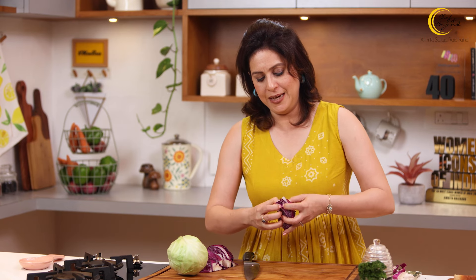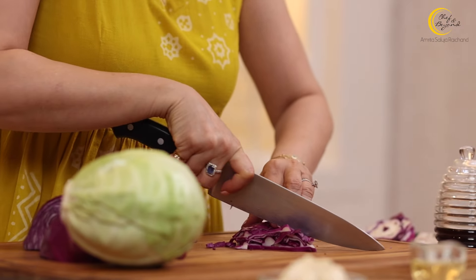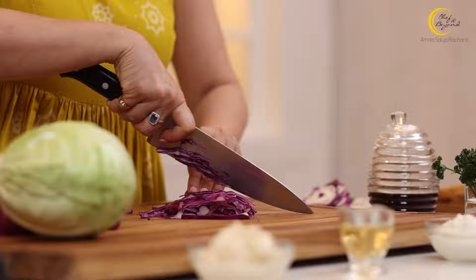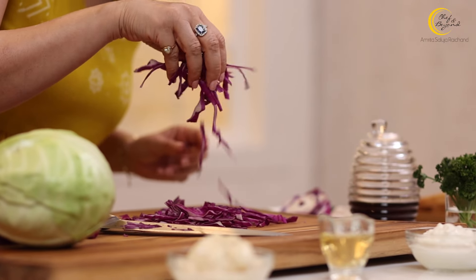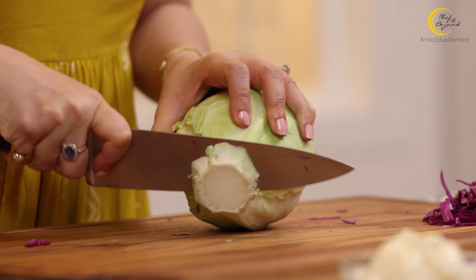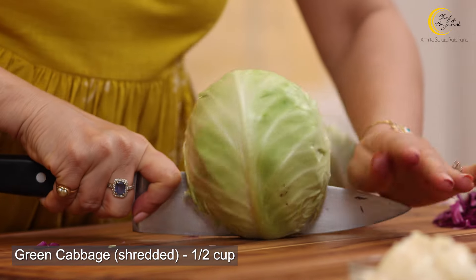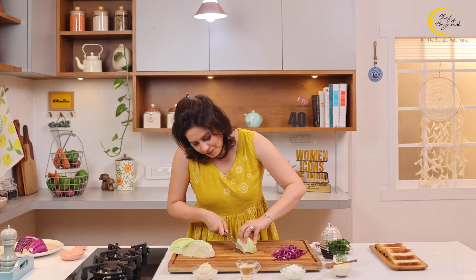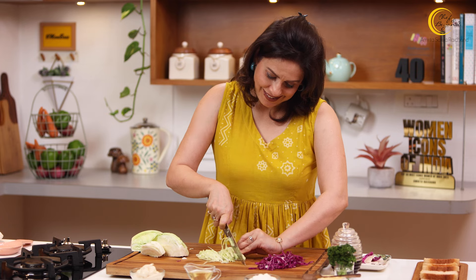Now the core of cabbage — you can remove it because you don't want that hard part in your mouth. Let's remove it so that it will be easy to shred it finely. It should be nice and fine, just like this. Similarly, I'm going to cut the green cabbage as well.